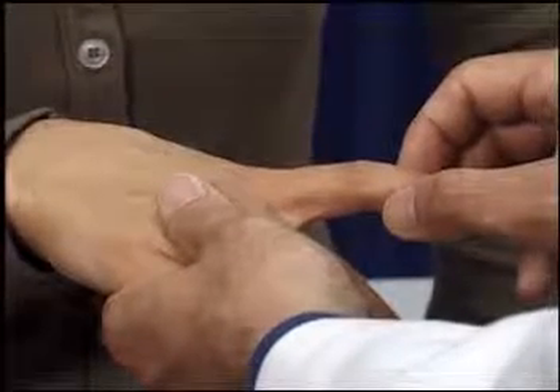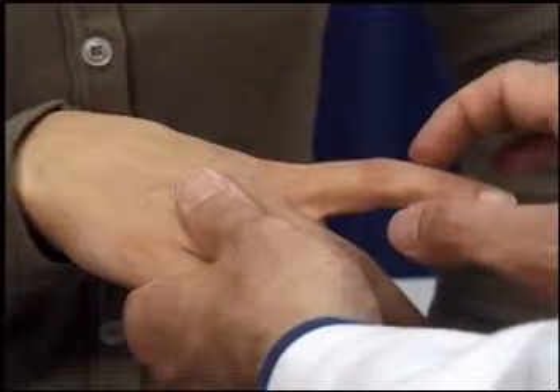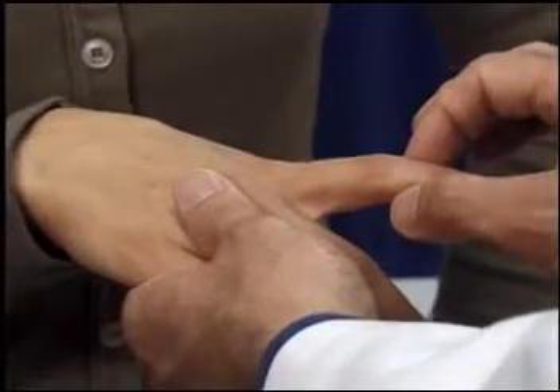Testing joint position sense in the normal individual requires only subtle movements barely visible to the eye. Grasp the patient's digit by the sides so as not to provide tactile cues. Please tell me whether I move your finger up or down.